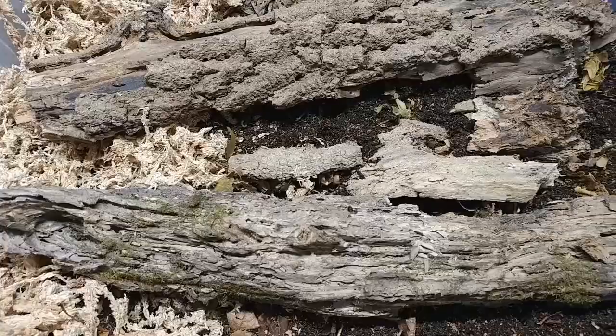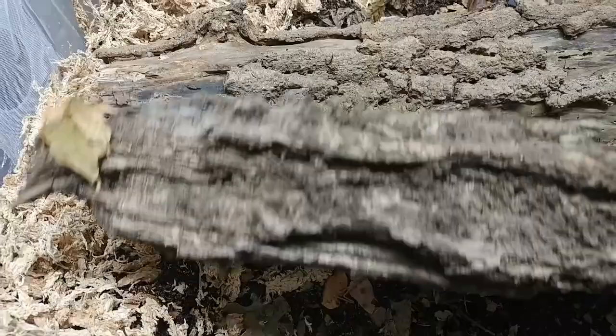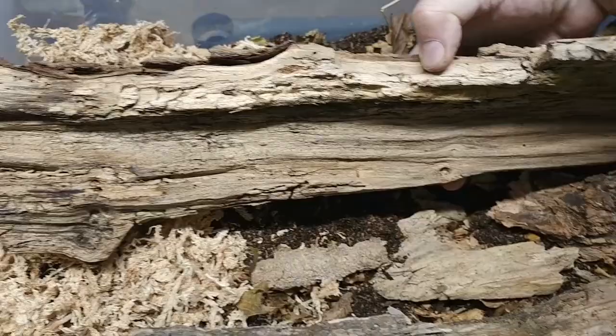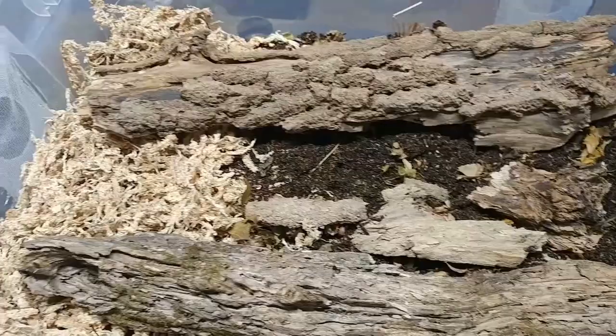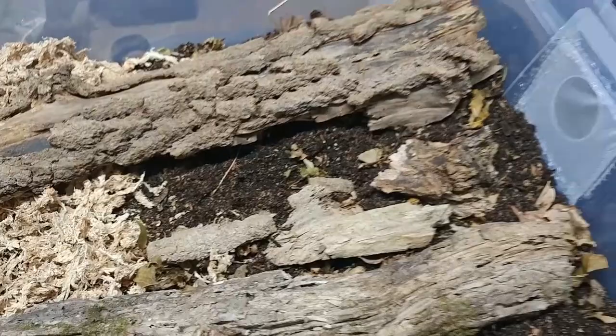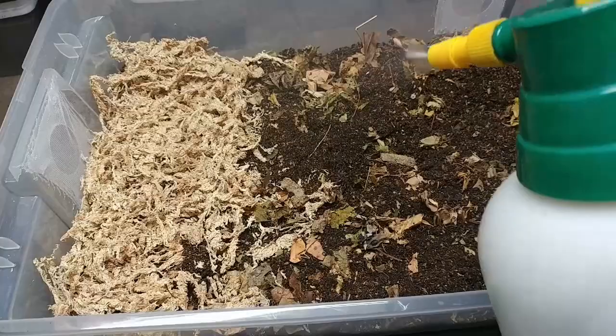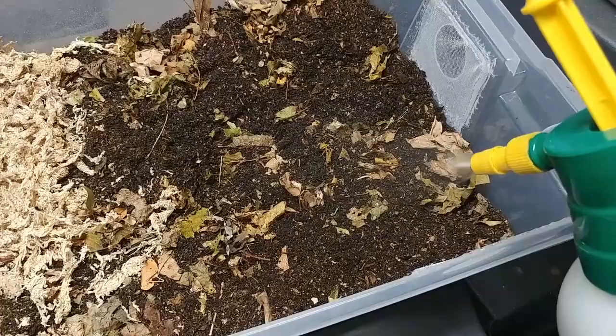As one of our final steps here, you can see I've already added the sphagnum moss to one side of the container. I put that on the side with fewer holes to maintain that humidity. I've also added pieces of bark and pieces of rotting wood. The wood adds an element of hiding places for the isopods. I remove the bark, get my water sprayer out, and douse down the top of the substrate. I mix that in and really take a lot of time getting that sphagnum moss moist.